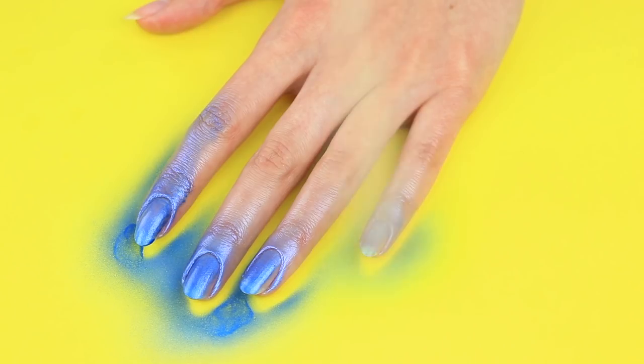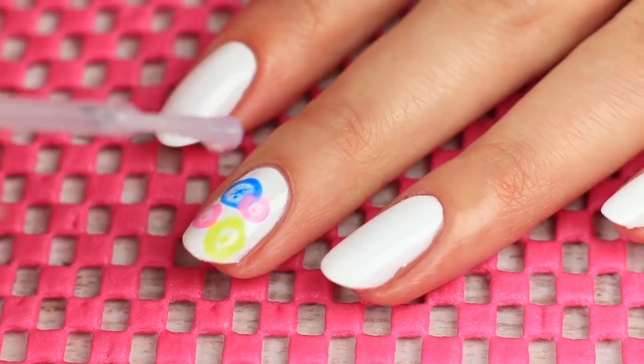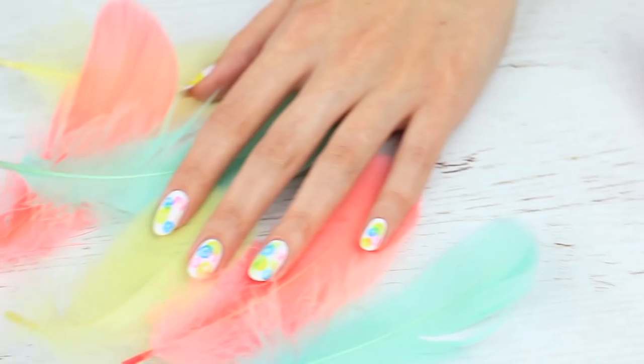What about painting your nails with glue, or putting on hairspray, or even turning your nail design into a modern art sample? Watch this video to know our secret hacks for beautiful nails.